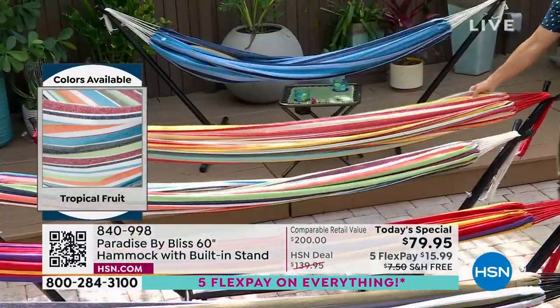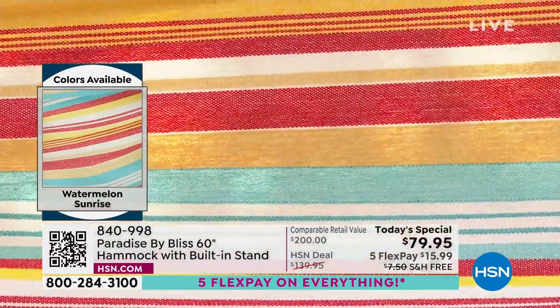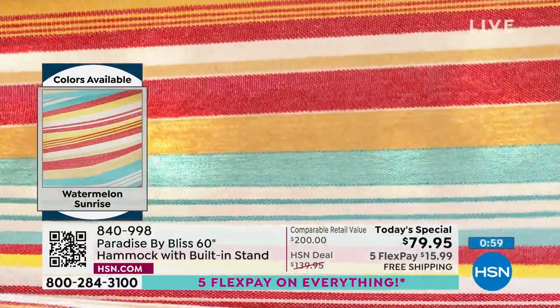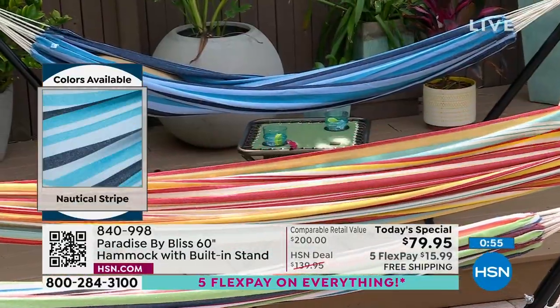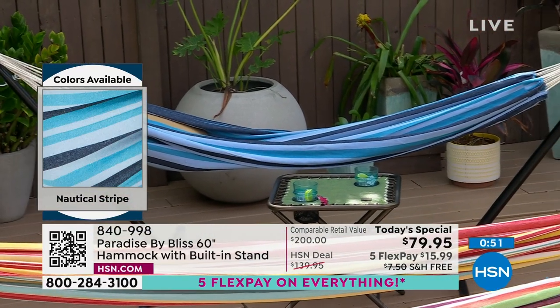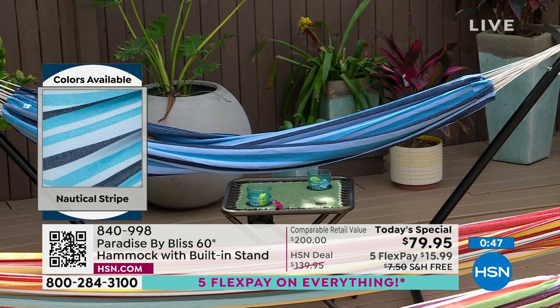What about Watermelon Sunrise? Look at this — how unique are these colors? The different shades of yellow, the mustard, the light teal with the white background — there's a vintage look to this that I really like. Also, Nautical Stripe — you've got different colors of blue: your teal, your light blue, your navy. If your vacation is by the ocean, by the lake, by the pool, this is the one for you.